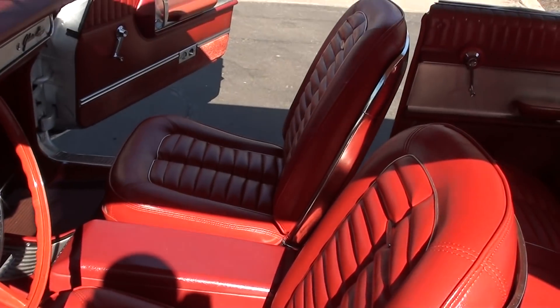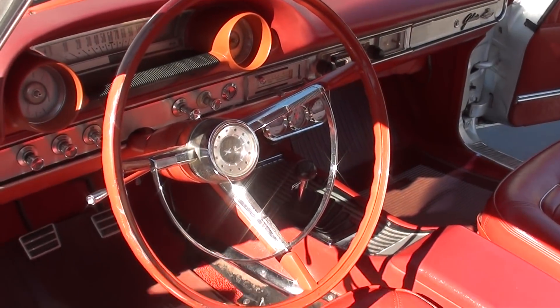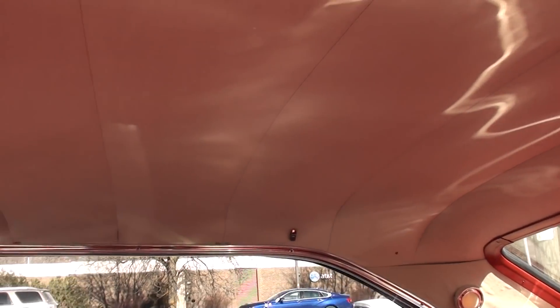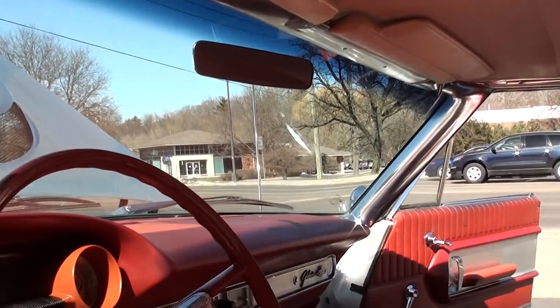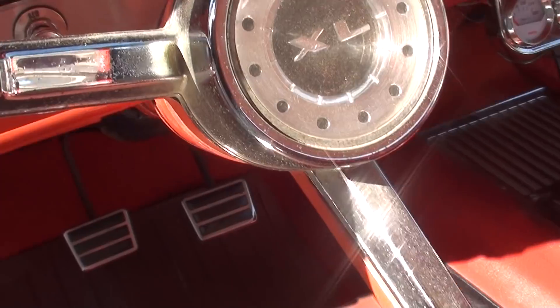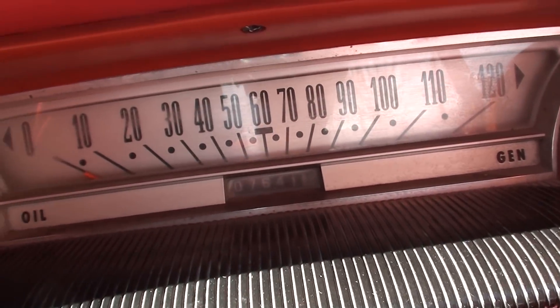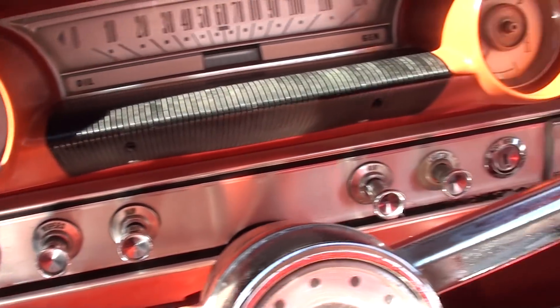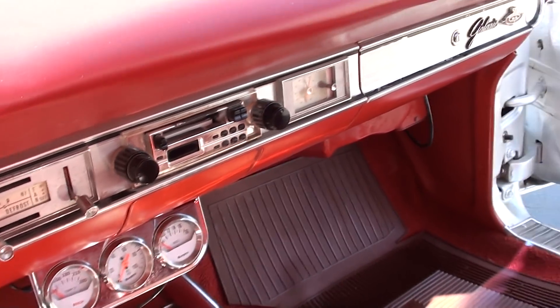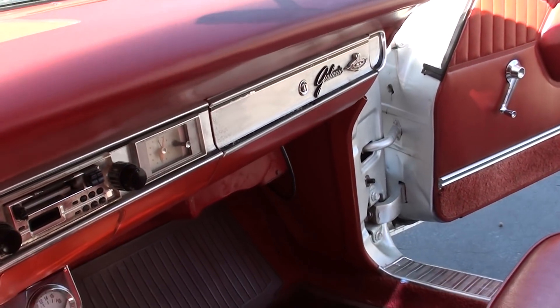Bucket seats and console. New dash pads are coming. Showing 7,641 on the odometer — that's supposed to be on the car since it's been restored. It's got some aftermarket SunPro gauges and an aftermarket radio.